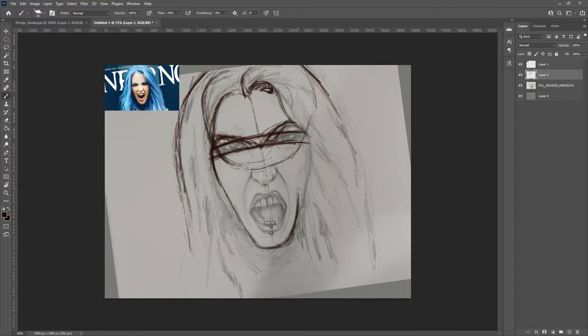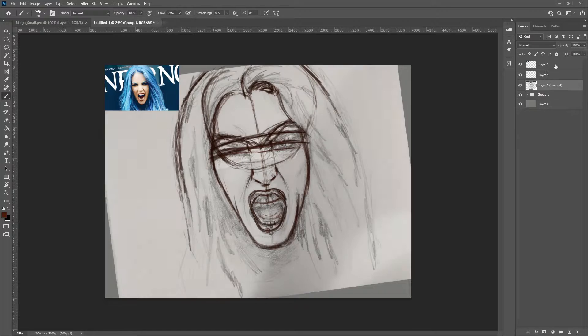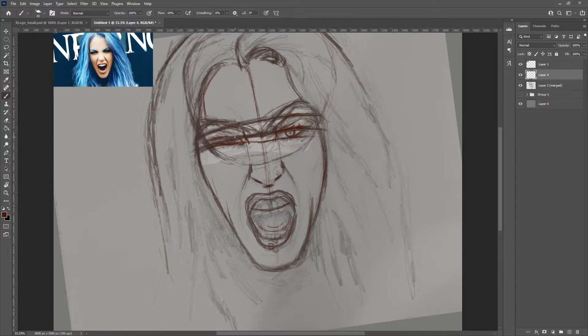So this week I've got Alyssa from Arch Enemy, and this time again, just like the Taylor Momsen I did, I started with a sketch in my sketchbook and brought it into Photoshop and redid it, trying to get a perfect likeness.